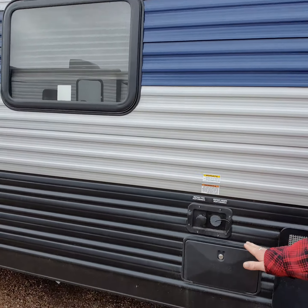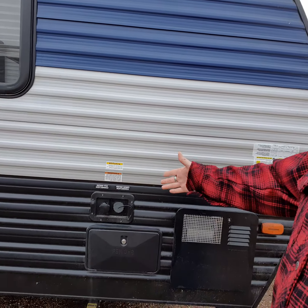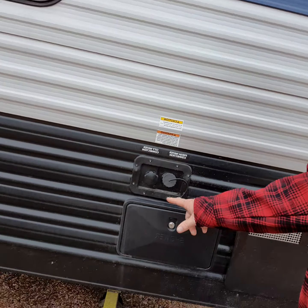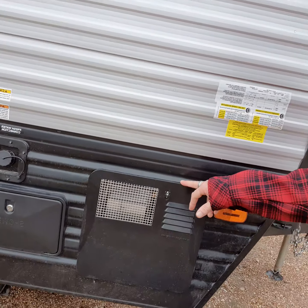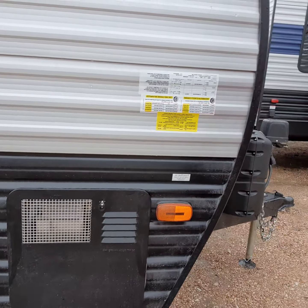There are a few things that I want to show you about this unit. It does have an outdoor shower, just in case you need to rinse off the kids or the dog or your boots after you're out there. It is hot and cold, and that is inside here on a wand. You do have your city water connection, your fresh water connection, and a six-gallon rapid heat water heater that runs off of propane or electricity, either or.